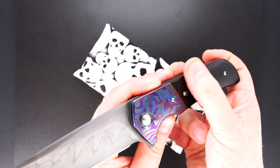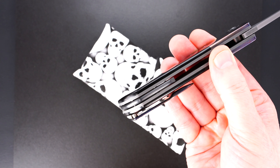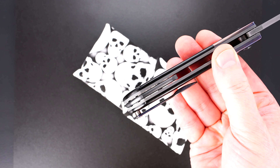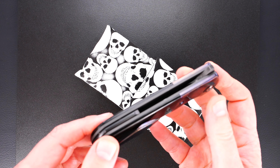That's White Timascus, Black G10 — could be micarta, but one of the two. Beautiful Hamon on a W-2 blade, that's a zirconium pivot surround on both sides, and a zirconium back bar that actually is floating.